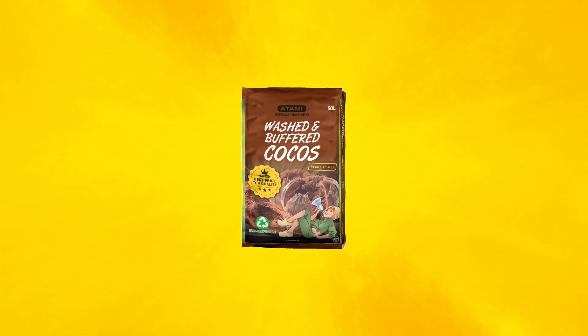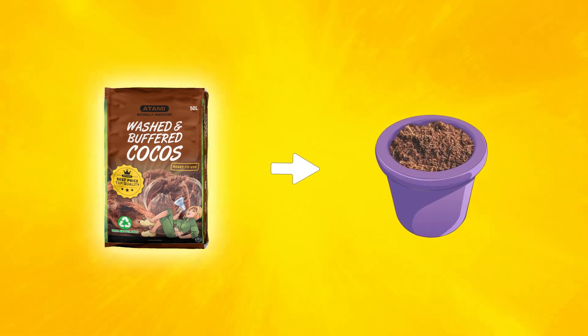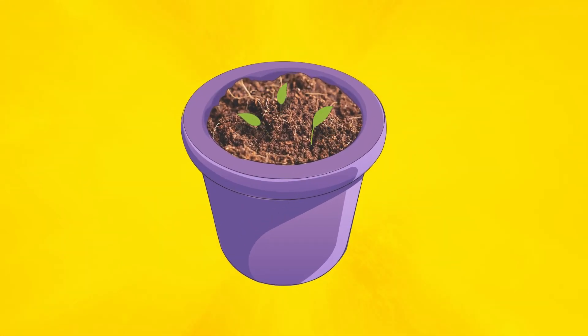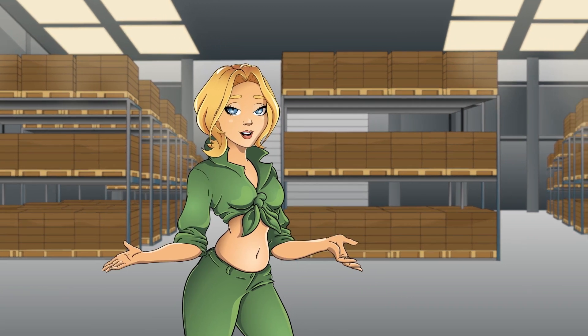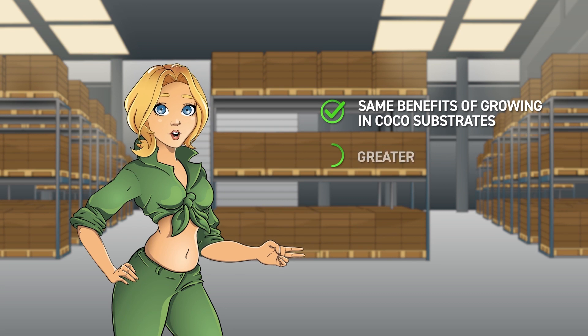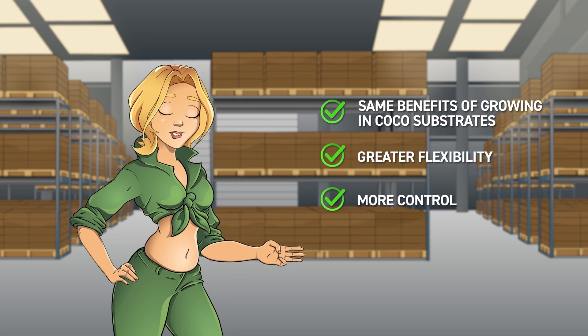And to top it off, this low EC makes Washed and Buffered Cocos perfect for germinating seeds and rooting seedlings and cuttings. Of course, with Washed and Buffered Cocos, we have all the benefits of growing in coco fiber, plus great flexibility and control of our crops.